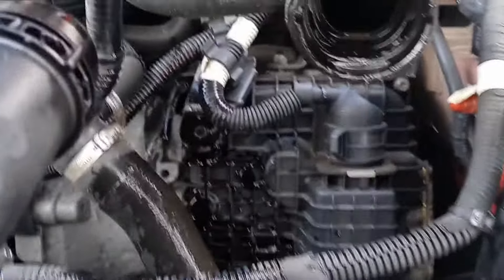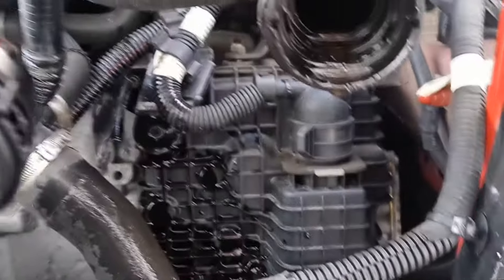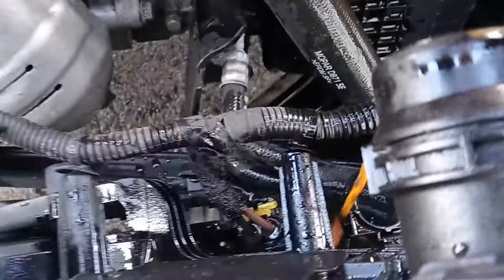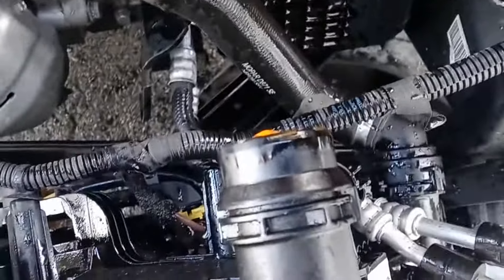Here it is. It's hard to believe that this holds it — that little clip will hold that on there with all that pressure and water. It's just amazing to believe that it does. But that's why it was on there so tight, and that's what held it in — the tightness and the clip. So even though it's difficult, it served its purpose.